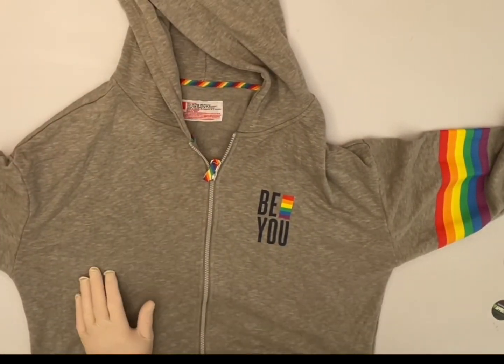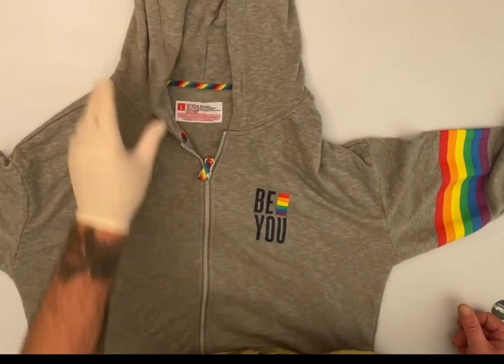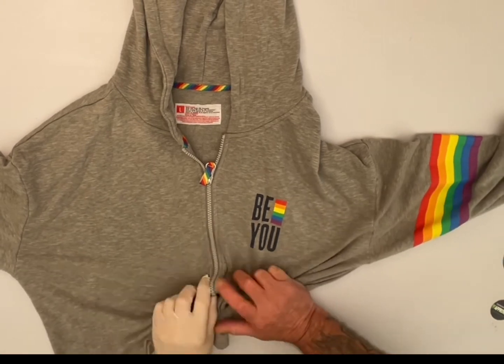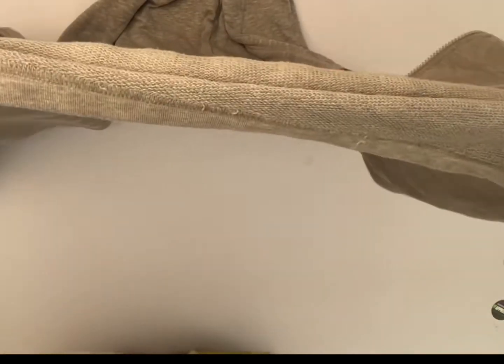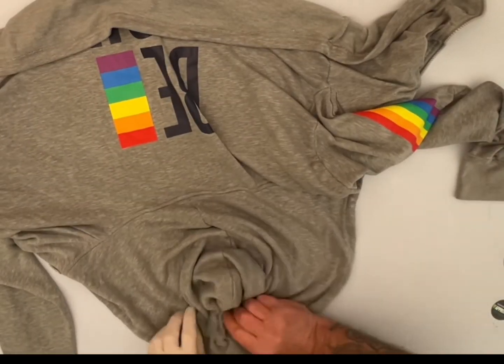It's already got a lot of color, but it's just a gray sweatshirt and they wanted a little something more. So I'm trying to figure out what to do with it. I figured just a good old scrunch ought to take care of it.